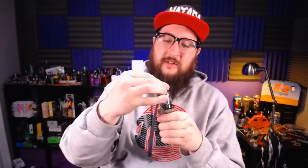This drip tip — not a huge fan, to tell you the truth. It is massive, a little bit too much for me personally. It is 810, let's test it out. There we go — yeah it's 810, and it fits this Bonza one flush. So I can use my 810 tips, but then you have this little lip which is kind of annoying.